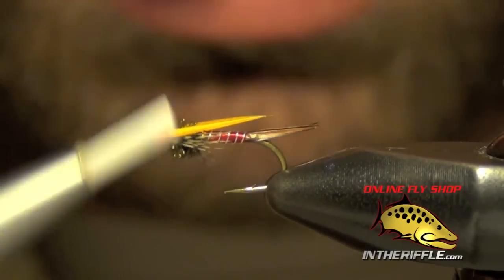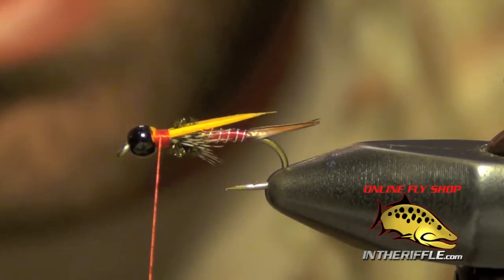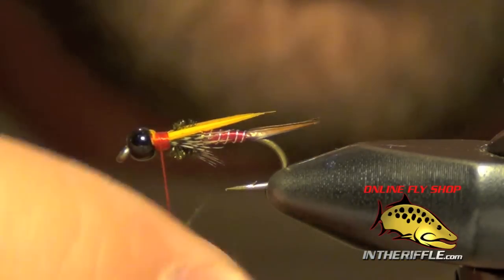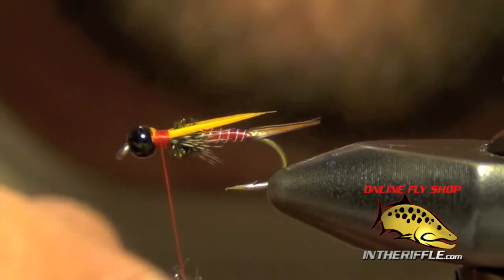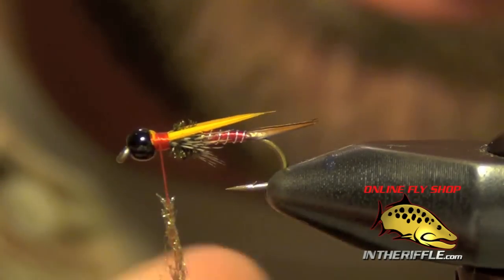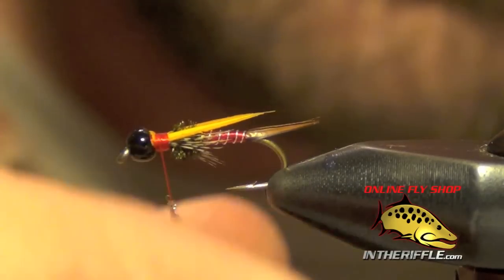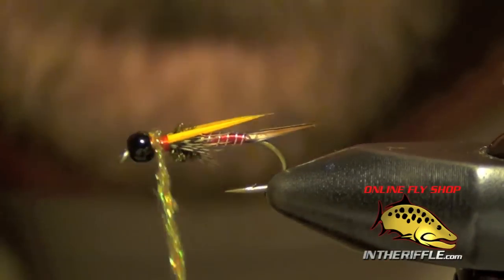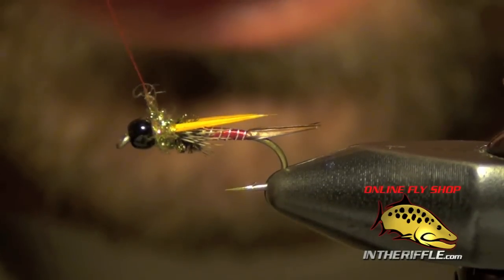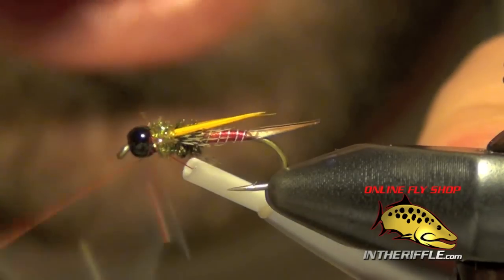The last step is to build up a head. For that I'm going to use just a tiny bit of pheasant tail UV ice dubbing. You've got to be very, very careful not to overdo it with this stuff — put on a very thin layer. Dub it as tightly as you can. Ice dub is fairly difficult to dub tightly, but the pheasant tail blend isn't too bad. All I'm going to do is take a few turns with it at the head, and then whip finish right behind the bead.